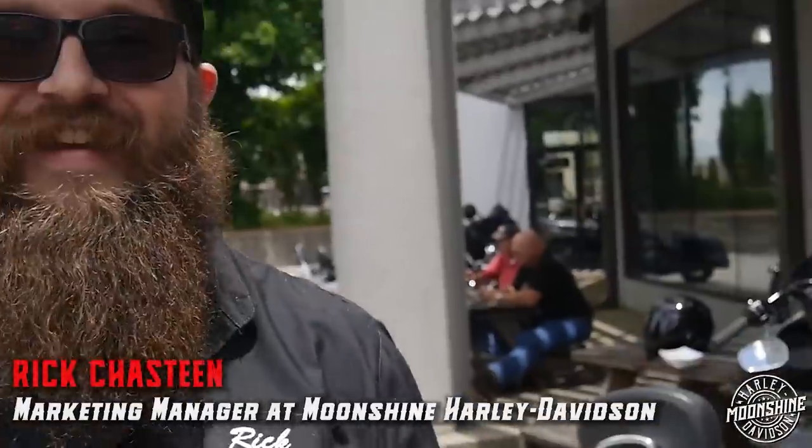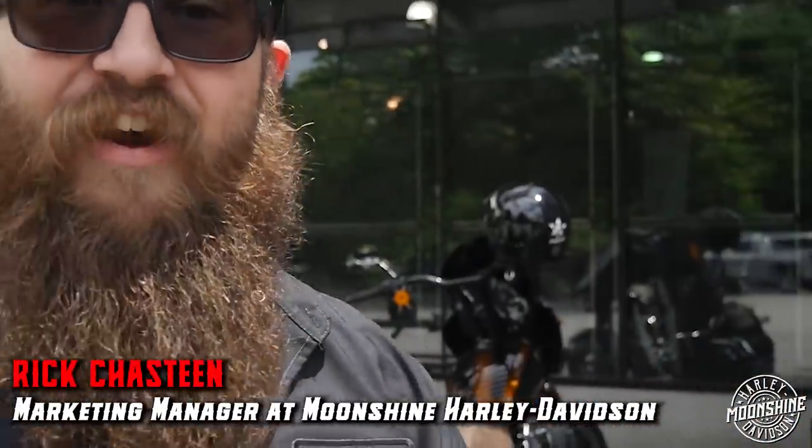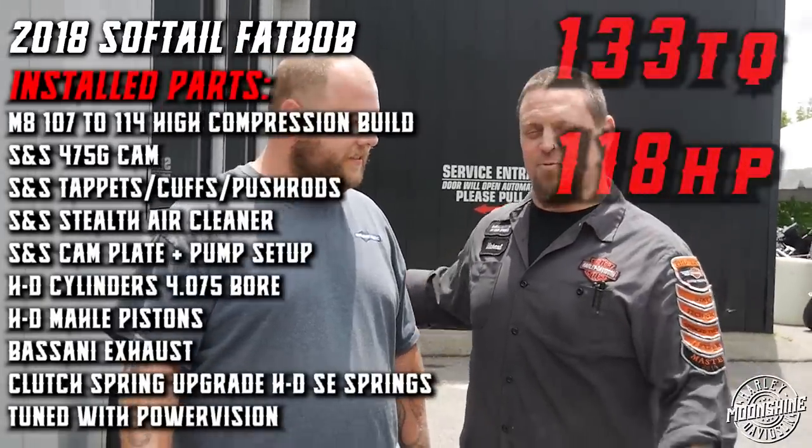Hey, didn't see you there. Guess who else came from Texas? Rick over here from Moonshine Harley Davidson. And guess who else came from Texas? So if you are interested in what we did to this badass beast, it should be listed right here.